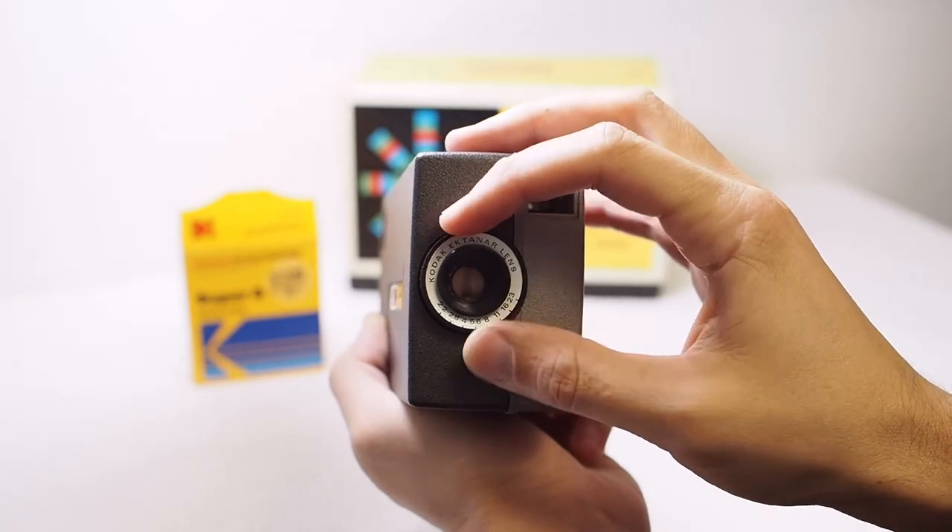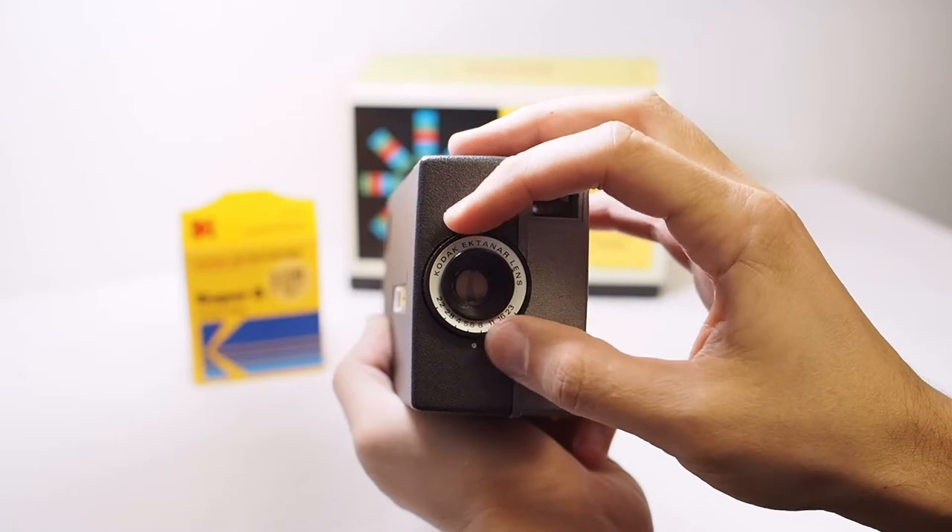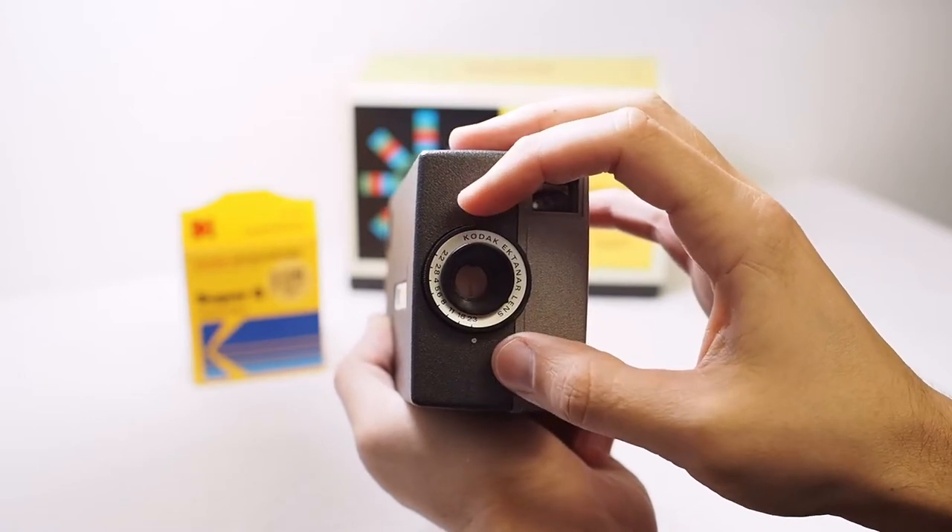The aperture in this camera is really interesting looking — it's like a cat's eye or something. It's kind of fun just to watch it open up and stop down.